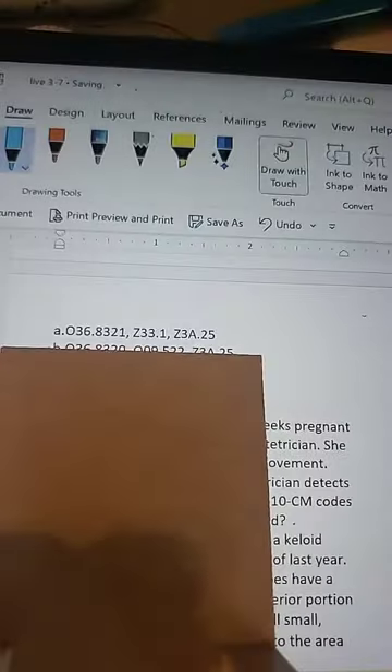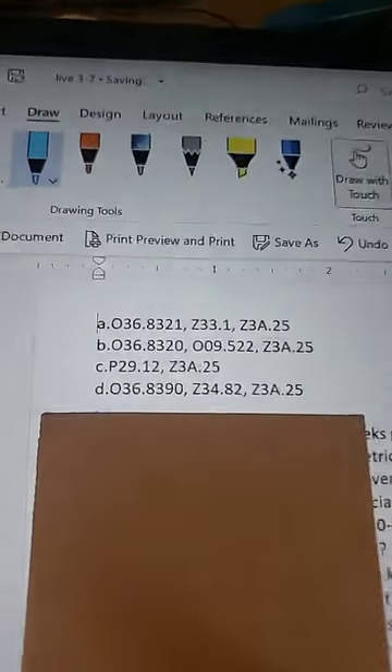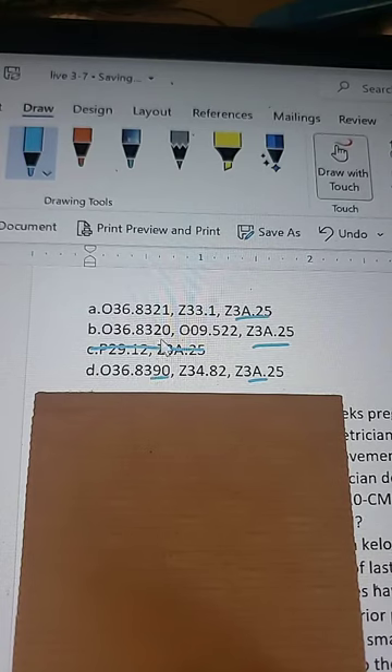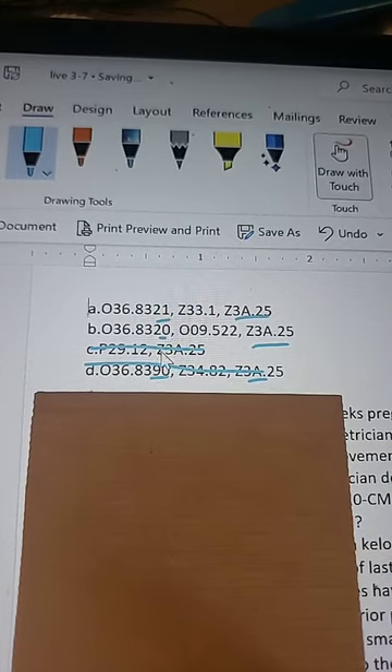This one's OB, Labor and Delivery. Right away, answer C looks like such an outlier — it's nothing like the other ones that start with 036. I would get rid of that right away. They all end in the same code, which is nice. Then we have a difference between the diagnosis codes — 036.8320 and 036.8321. I'm assuming it's a difference between the 20 and the 21, which eliminates D. What's our difference between the 21 and the 20?